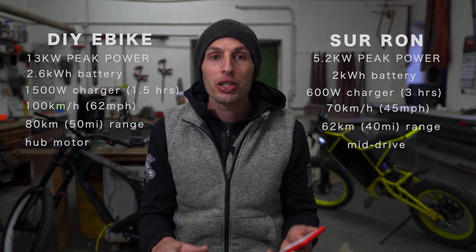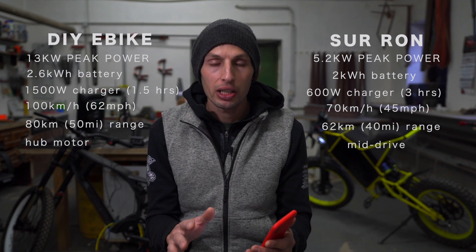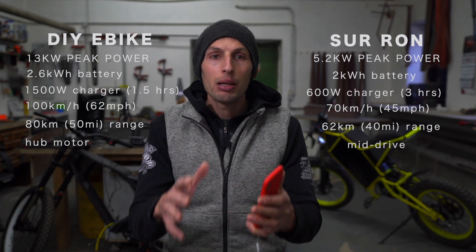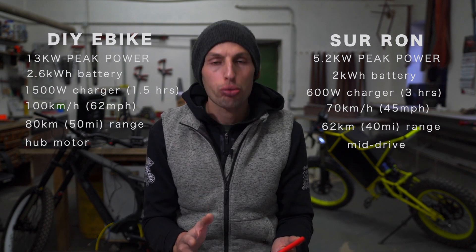A big difference is obviously hub motor versus mid-drive. Mid-drive is good for jumping and balancing the bike because you have all the weight between the wheels. Take a look at these videos to hear how loud the Suron is.